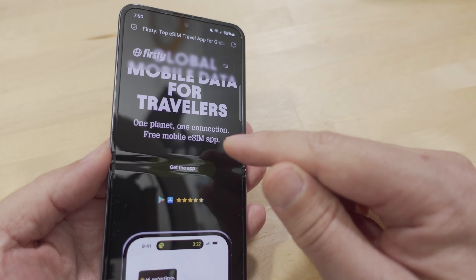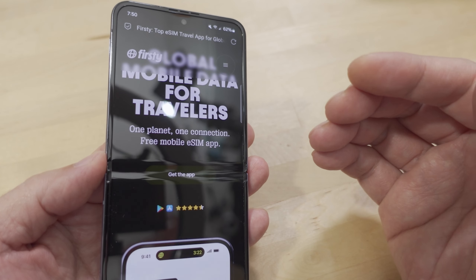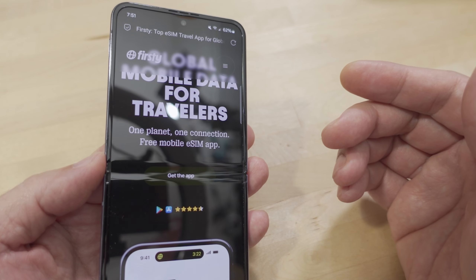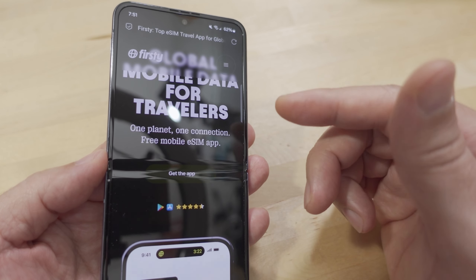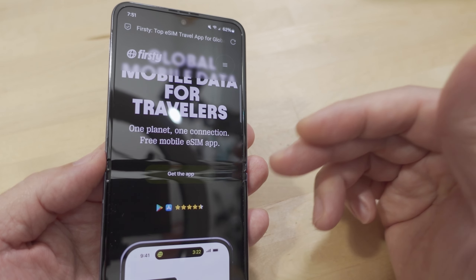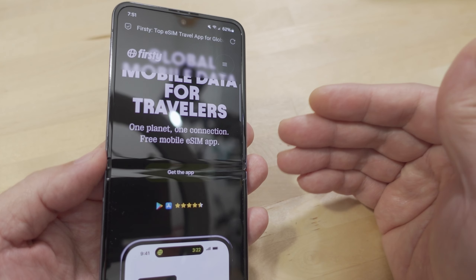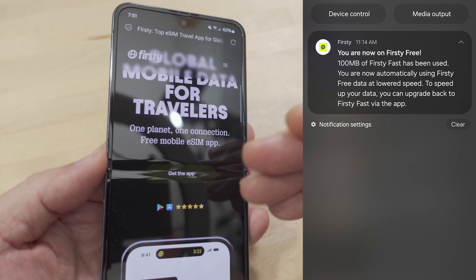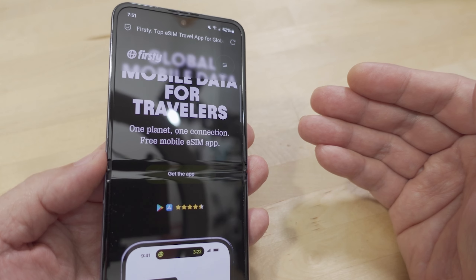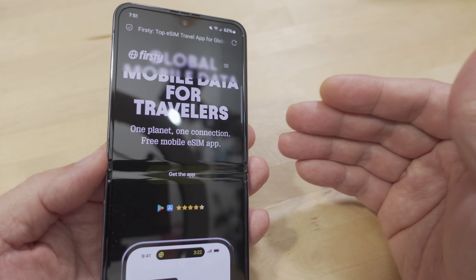The reason it's free is because it's supported by ads. When you install the eSIM you get basically data-only service — you don't get a phone number. Because it's data only, you can still sign up for services like TextNow to get a phone number. After you install it, they give you 100 megabytes of free full-speed data to start. After you exhaust that, you have to watch a video ad — about 30 seconds to a minute long — and then it gives you another hour of free data.